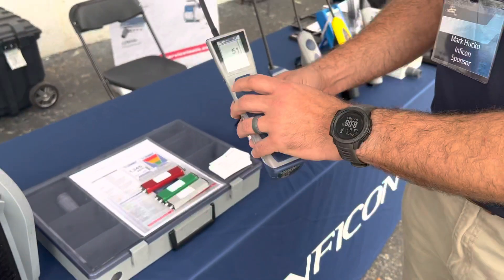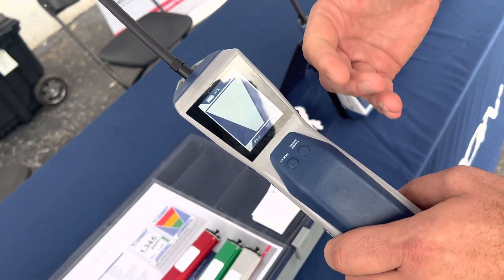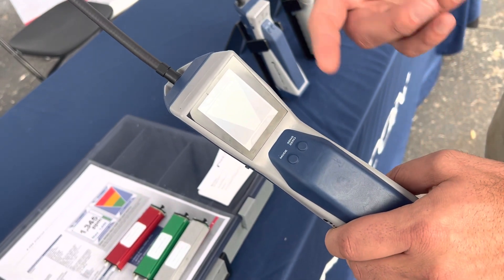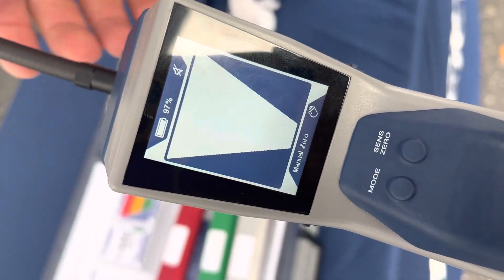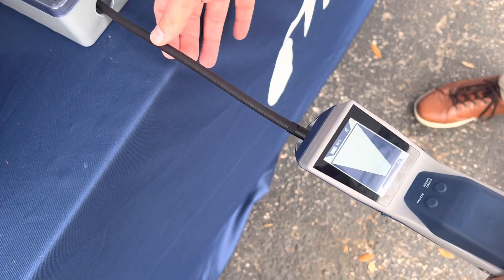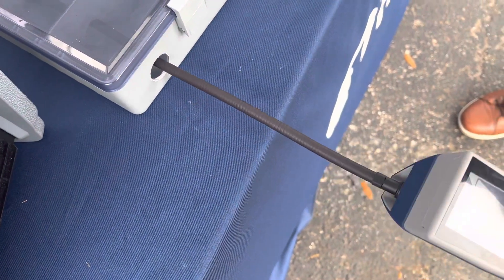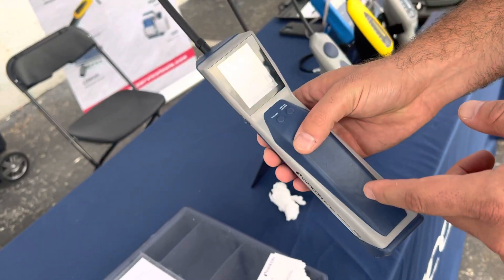We also have different modes on here. We have what we call pinpoint mode, which acts like your traditional leak detector — that's where you leak check along a condensing coil, copper bends, and fittings. Then there's what we call manual zero, which acts more like older-style units like the H10 or Tip ZX: you walk into that same mechanical room, see that refrigerant is present, zero it out, and it won't go off on anything less — only on something more. That helps you navigate through big refrigerant clouds.